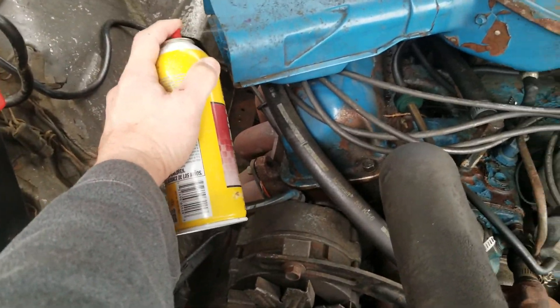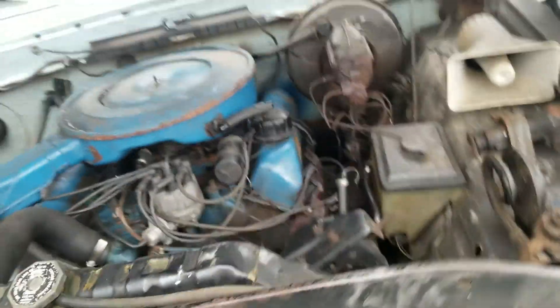A little engine starting fluid. It's been sitting for a while, see if we get a start. It's a 360 out of a 74 F100. Hopefully the battery is not dead.